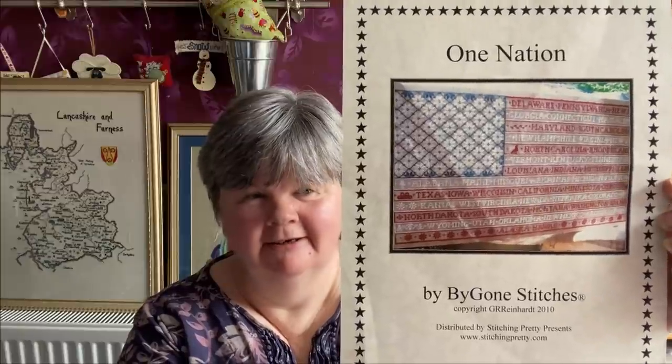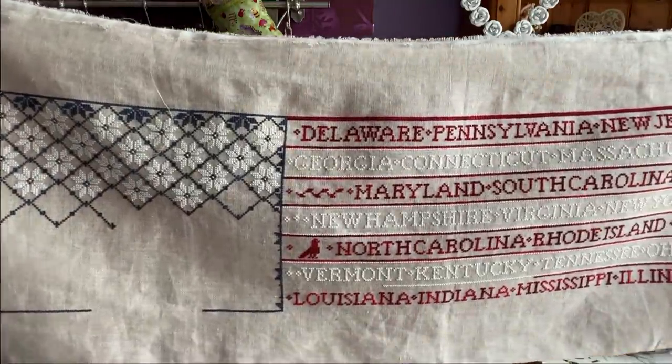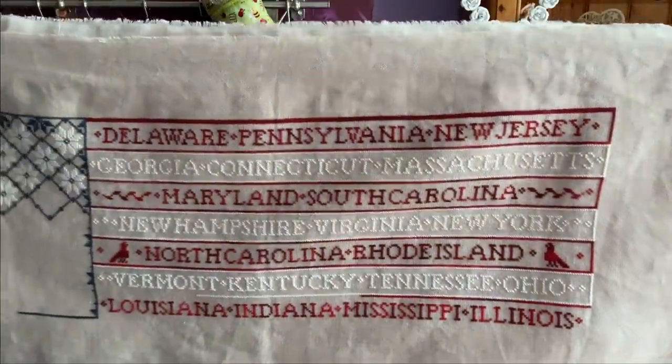The next one is One Nation by Bygone Stitches - I'm following the One Nation SAL hashtag. I'm doing one star and one state a week because I've now caught up with the stars, so I have as many stars as I have states. I stitched Mississippi and Illinois in the last couple of weeks. This is being stitched on 32 count raw Belfast linen using the Cold Fire colours.